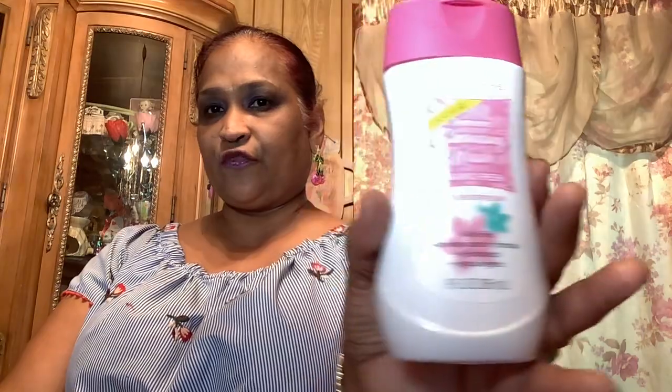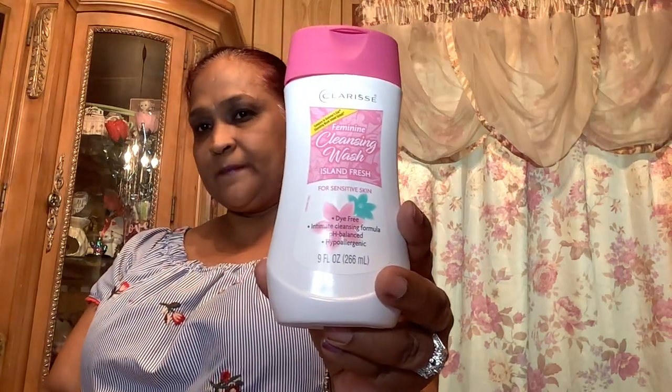I also picked up this Clarice feminine cleanse and wash — Island Fresh for sensitive skin, compared to Summer's Eve, dye free, intimate cleansing formula, pH balanced, hypoallergenic, nine fluid ounces. The Clarice brand is like three or four dollars online — I had Googled it. I used another one I like, but I want to give this one a shot too.